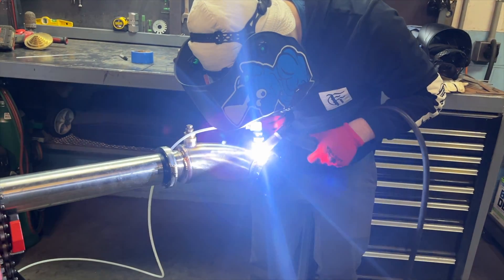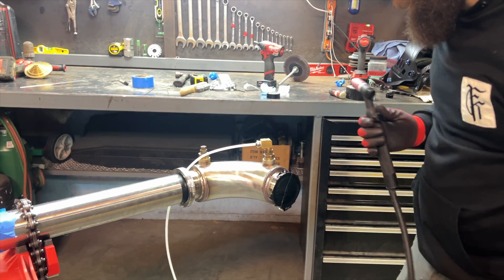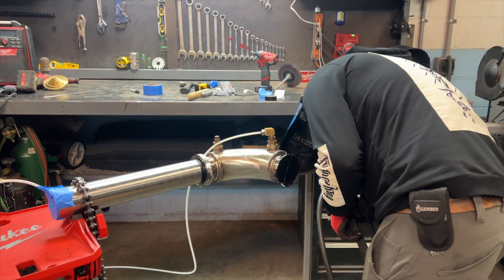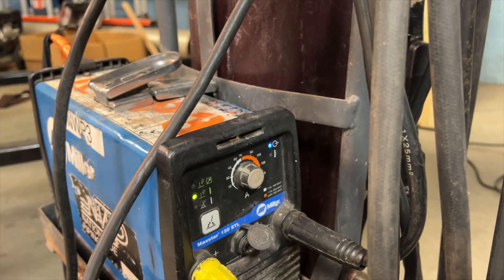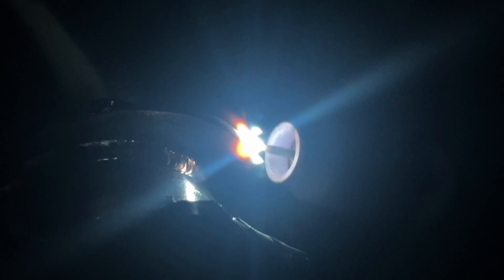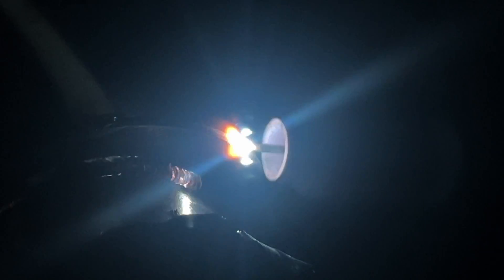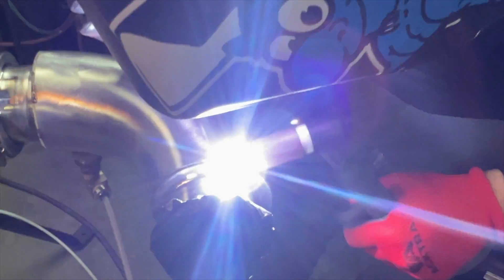Now he's moving on to the outside corner weld joint — it might be the trickiest weld on this piece, because you're walking the cup right on the edge and it's pretty easy to slip off. He's running about 55 amps on the MaxStar 150 STL, purge gas set to about 12 CFH, torch gas set between 20 and 30. Plenty of material here — it's just a low-pressure water jacket, so there's no need to add wire, just a fusion weld. He's moving right along and — whoops — he just slipped off the edge. Honestly, he probably thought I was going to edit that out, but he thought wrong.